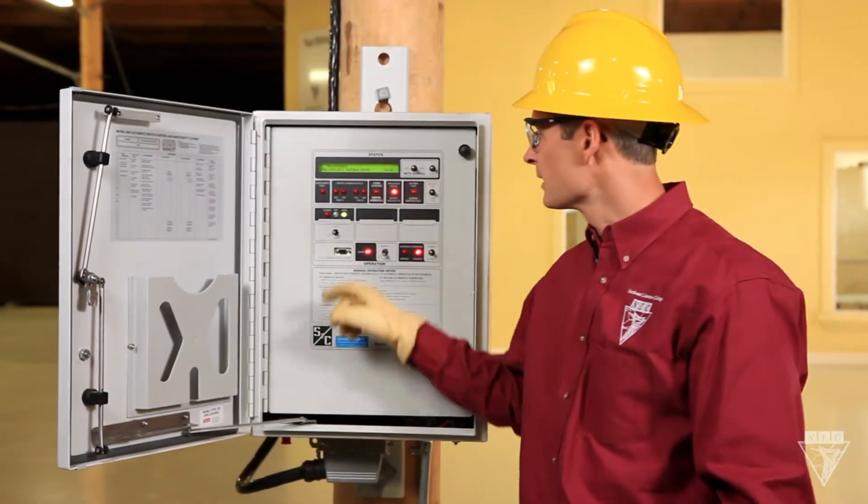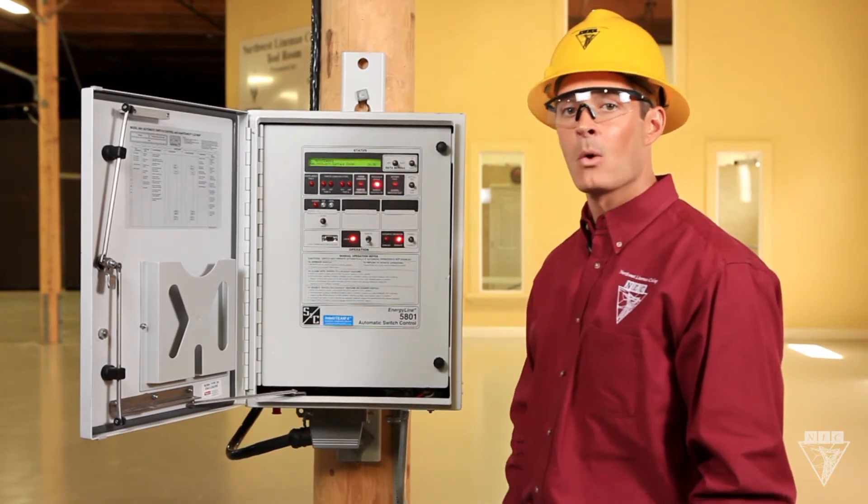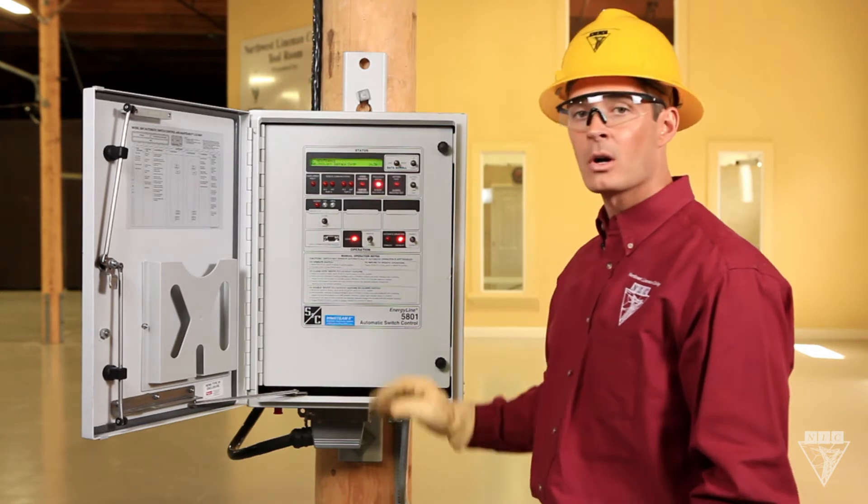If you open the panel and the trip light is on, that means the switch is automatically open because of a problem on the line. Once the problem is clear, you can either close in the switch using the control panel or have SCADA do it remotely.